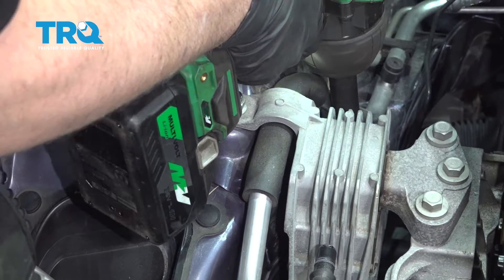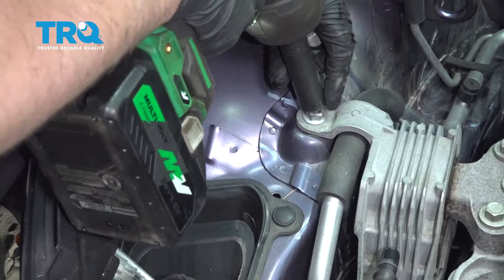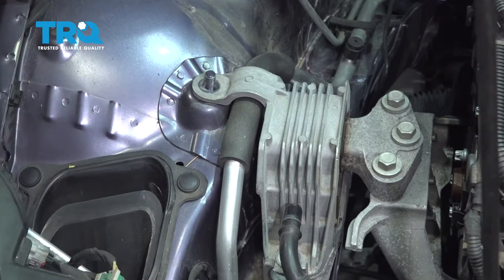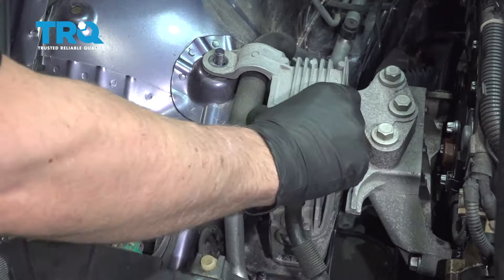Now remove the mount. Use a 15-millimeter socket and take these bolts out, and this nut right here — all 15 millimeters. Just raise up on the engine a little bit more to take some of the tension off. Now the tension is off the mount.